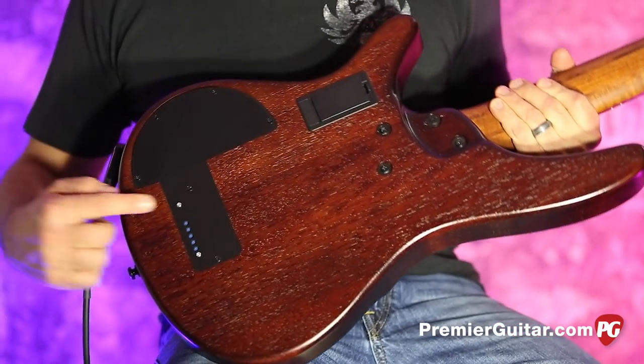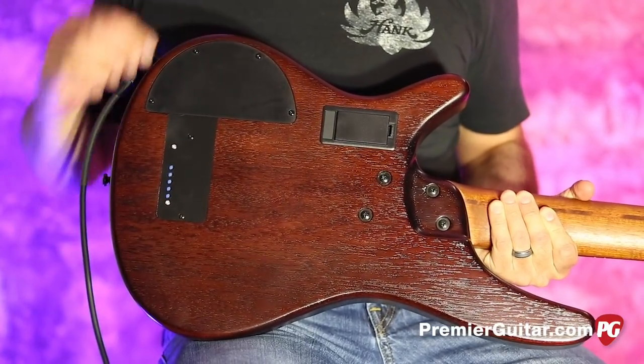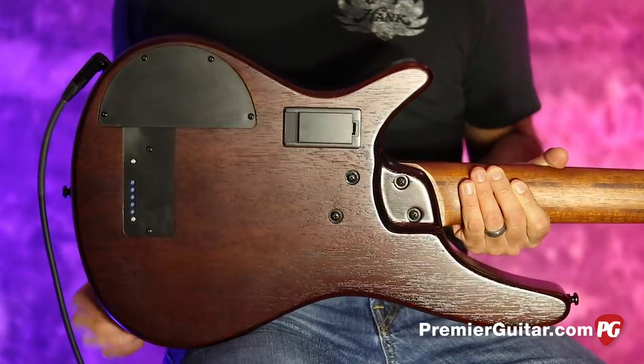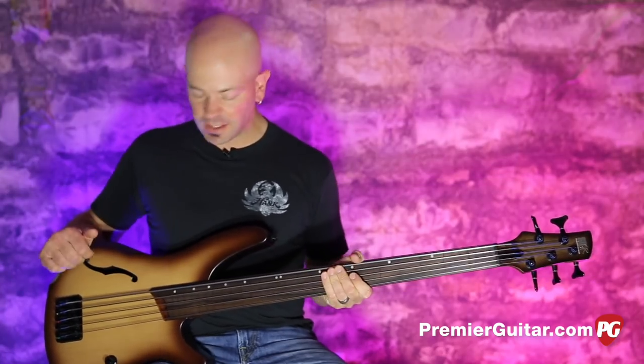Obviously it's an active bass, but we have individual pot controls — volume controls for the Piezo pickup — so you can go in there and tweak to your liking or to your playing style. So if you hit a little harder on one side than the other, you can ratchet it up.